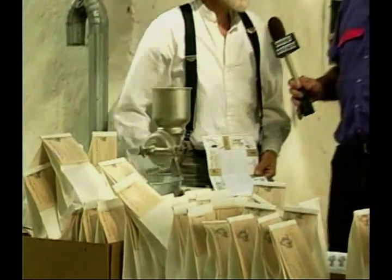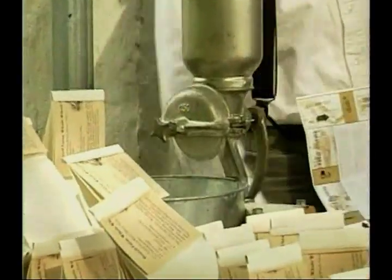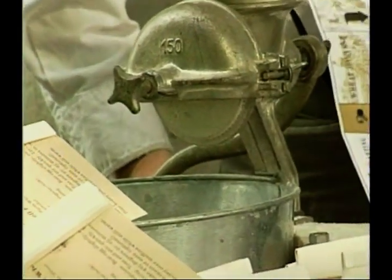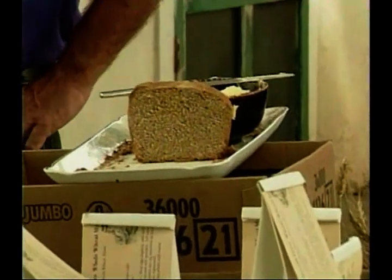We're grinding wheat here to make bread. The flour that comes out of here is food-grade, ready to go. It makes whole wheat bread, just like what we have right here. That's the finished product, and this is just about it, just before it. As fresh as it gets.